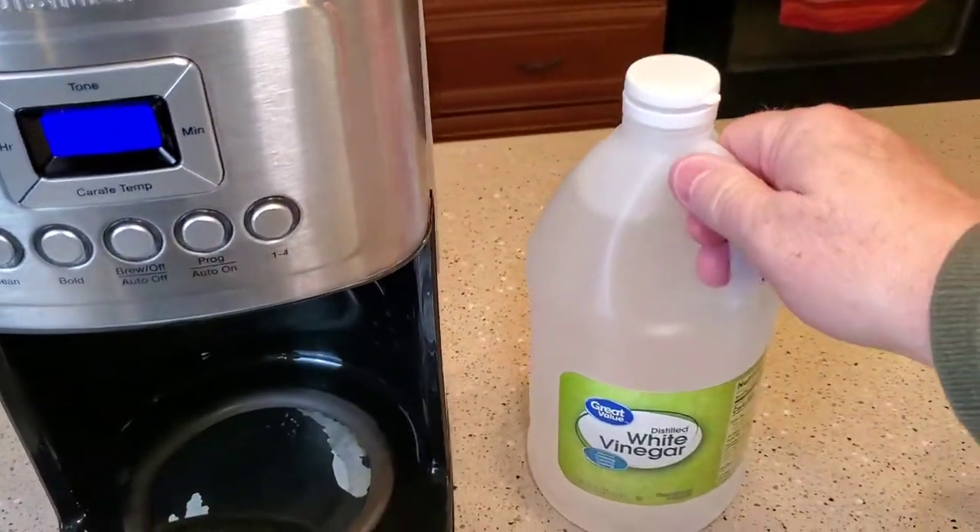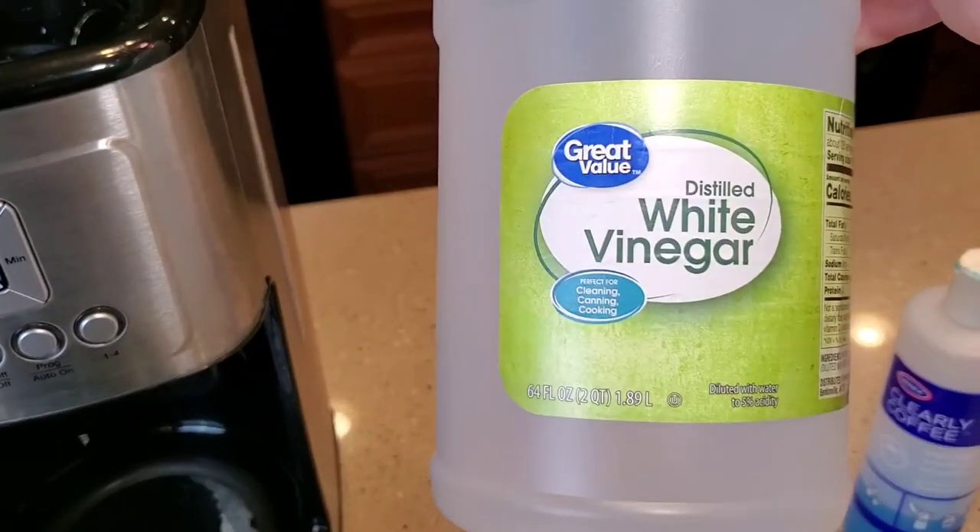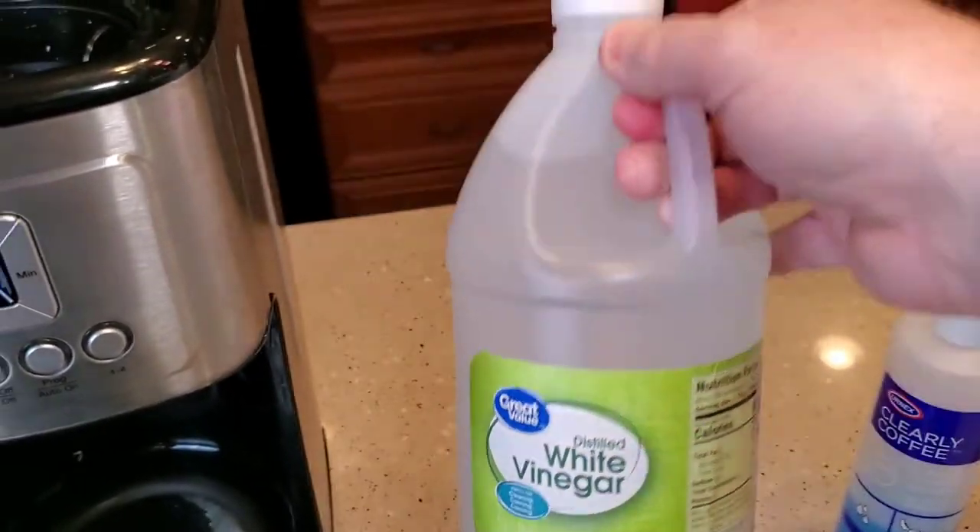So you're going to need some white distilled vinegar. You can get this at Walmart — this is 64 fluid ounces for $1.50.